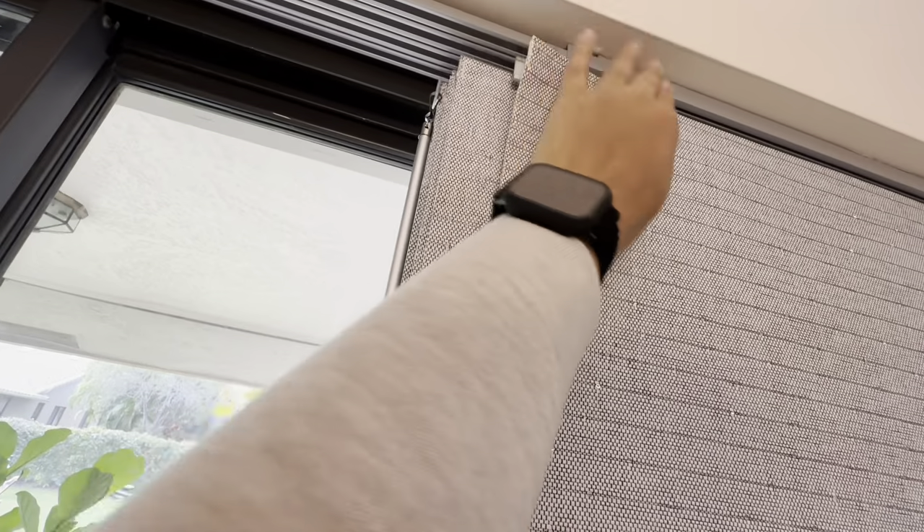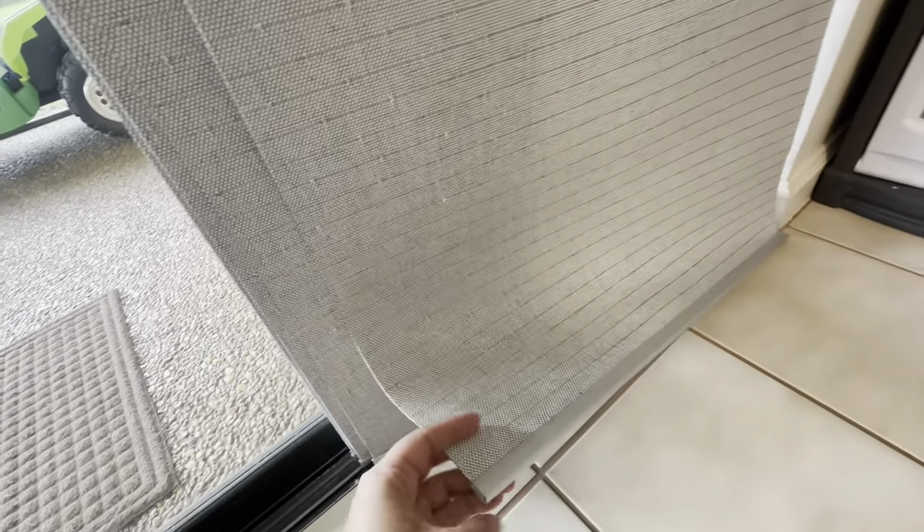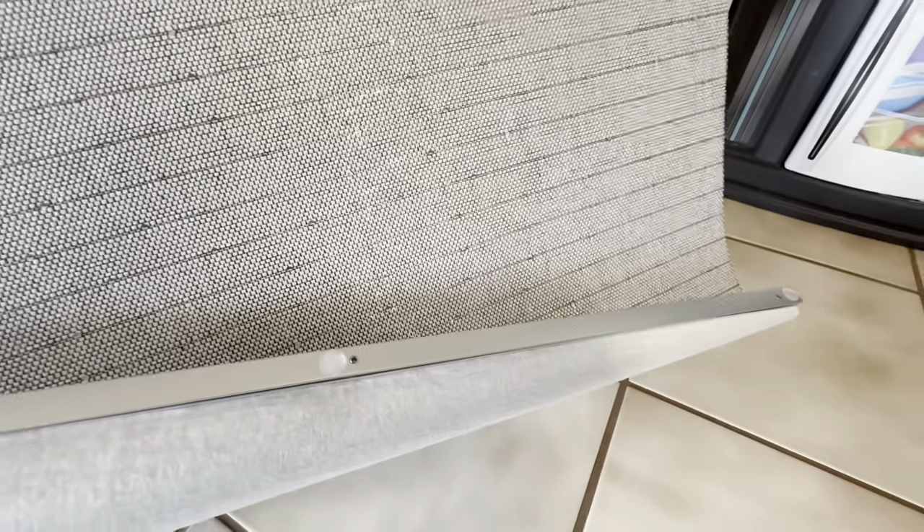When you cut the blinds, they provide you with a metal track that gets put on top and then screwed in so it doesn't fray and keeps that nice modern look to it.